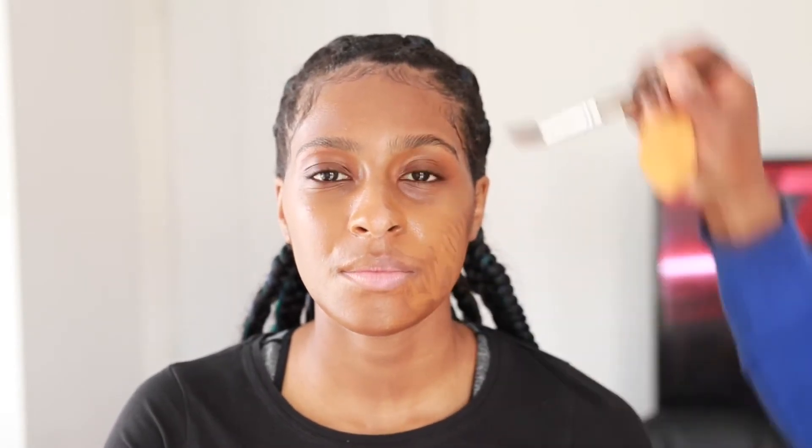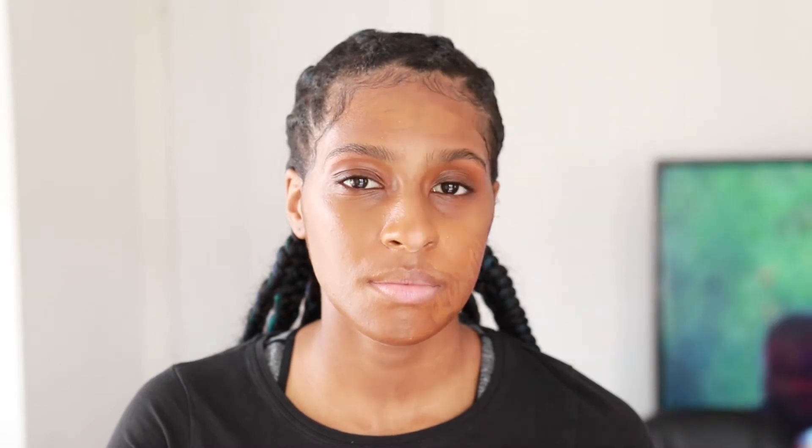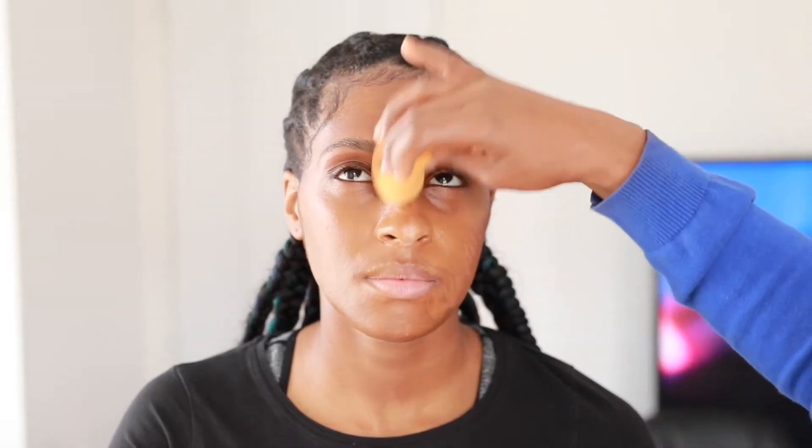I'm blending with my Real Techniques sponge - this sponge is damp, just to give a very soft blend. First I apply with a brush and then I use the sponge to blend. Blending is key, guys. A tip for picking your shade is to make sure your foundation blends with your neck - if it blends very nicely with your neck then that's the right shade.